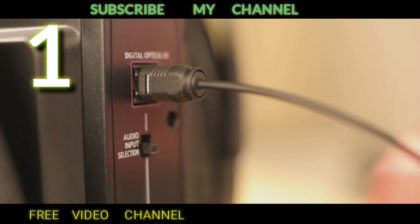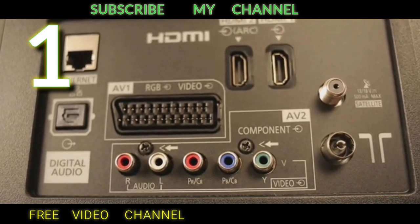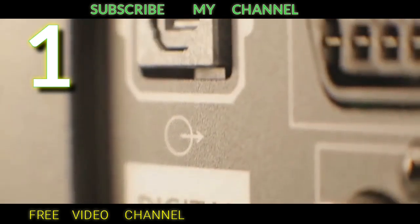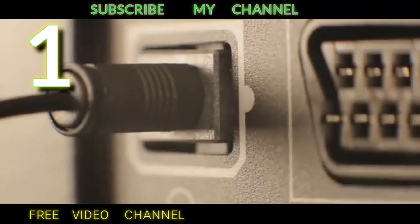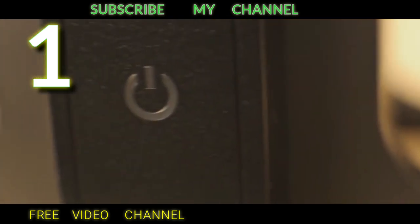Make sure the switch is in the upper position. Now, depending on brand and model, your television's connectivity panel could look quite different, so let's take a closer look. This is an optical audio output — connect the optical cable here and you'll be done. When you turn on your RS 195, the transmitter status LED will light up green, provided it is receiving the right signal from your TV's optical audio output.